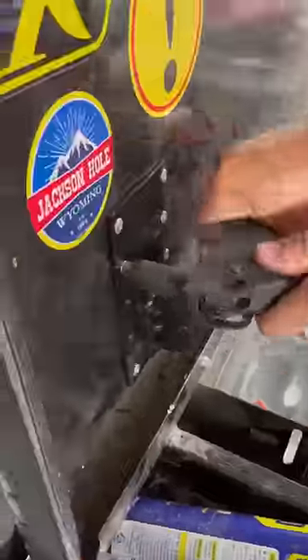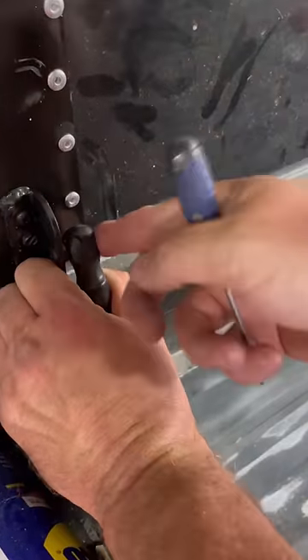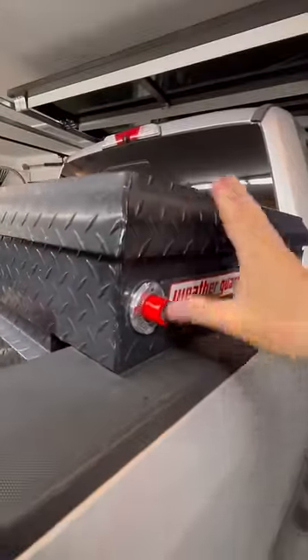Hopefully the steel plate won't get metal fatigue like the aluminum did. Look at that, works just like new. Let me know in the comments — do you think this repair will hold up or fall apart?